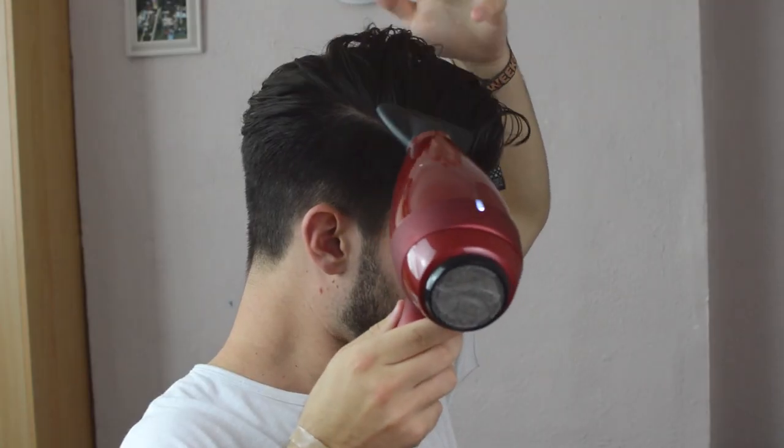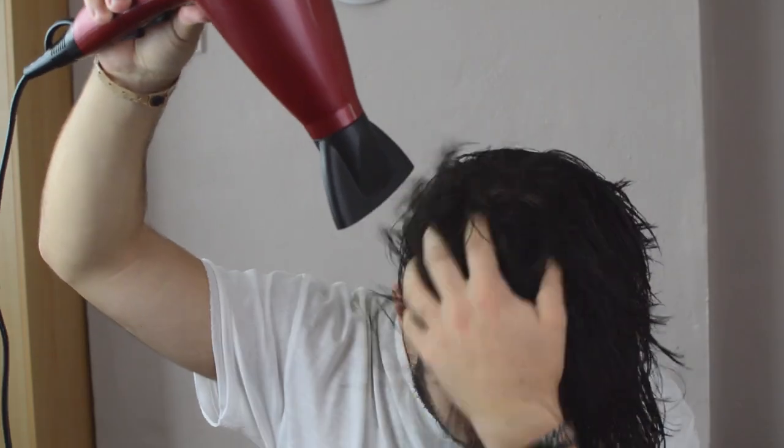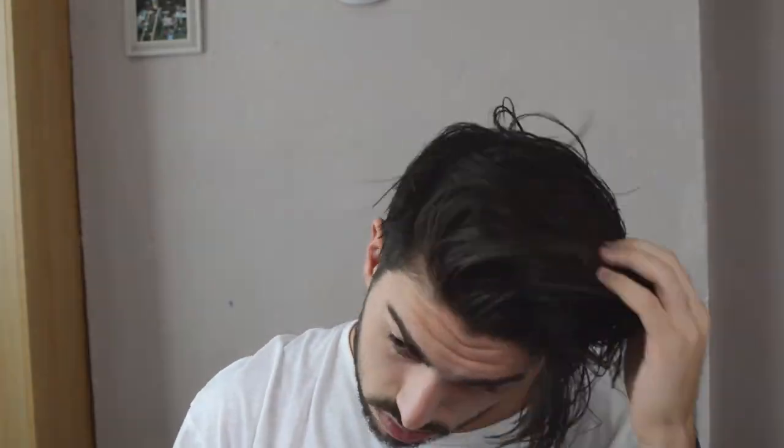The first one is essentially where you blow dry the top of your parting quite high up and basically you're just blow drying all your hair over to one side. I do have a little clip to demonstrate what I mean, but it will also become evident throughout the video. The next technique is something I do with pretty much almost every style and it's where I blow dry my hair downwards and then upwards. It may seem kind of strange to do this at first, but honestly, give it a go and see how it works for you.